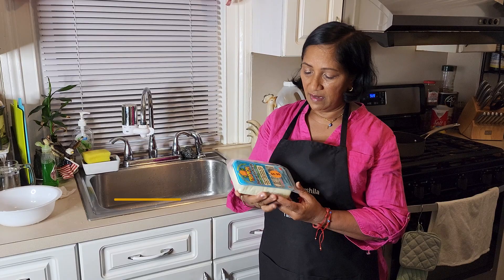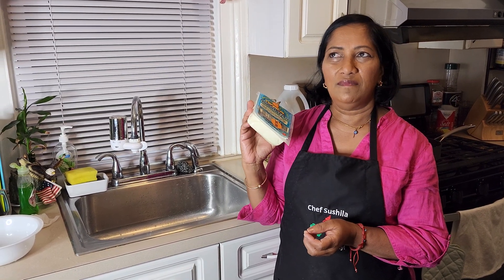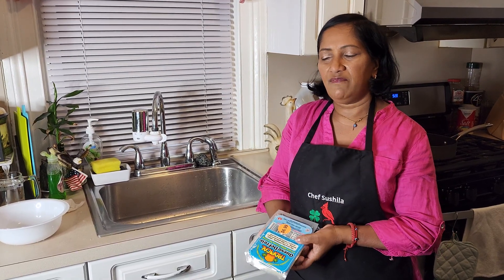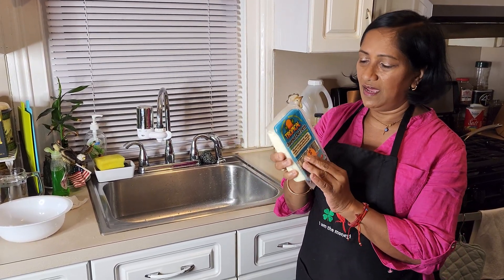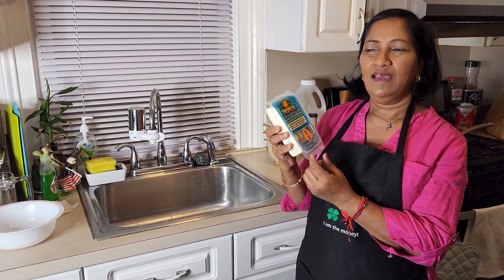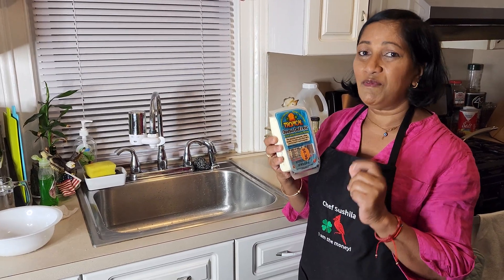Hi everybody, welcome back to my channel. Today we're gonna be making fried cheese. When I was in India in 2017, they served us fried cheese and it was so delicious. When I came back to New York, I decided I want to try this and make it myself. So I went to the store, found the cheese, brought it home, cut it up, added my own seasoning, spiced it up a little, and oh my god, it was the most delicious snack ever. So today I'm gonna teach you how to make it.